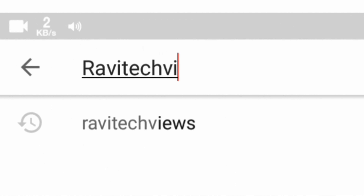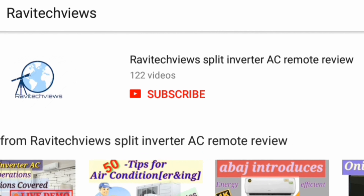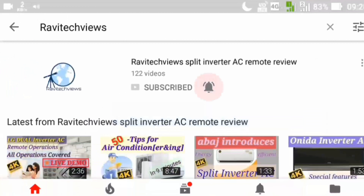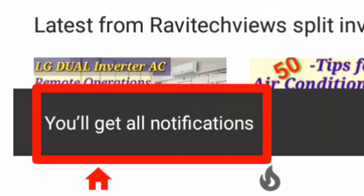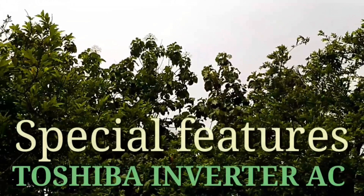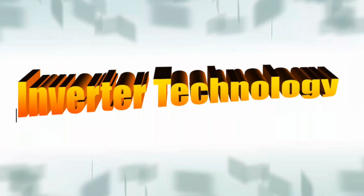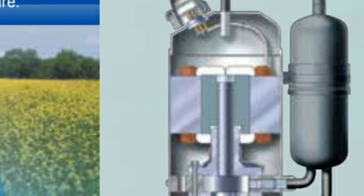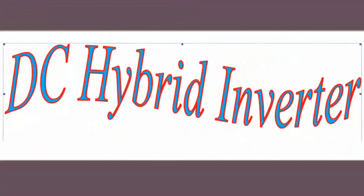Hello everyone, welcome back to Ravi Tech Views channel. If this is your first time here, subscribe to the channel for getting the latest information quickly. Toshiba, the inventor of inverter air conditioners, offers energy efficient solutions with the Toshiba DC hybrid inverter technology and IAQ filter.